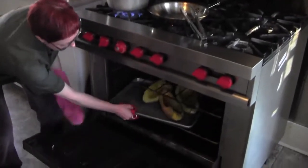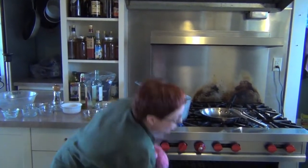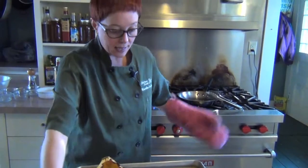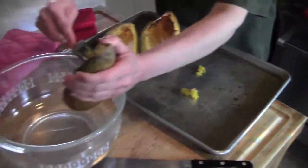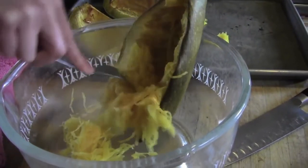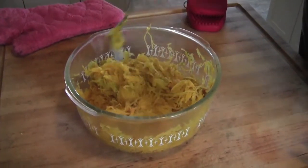So our spaghetti squash I already roasted. This was an enormous spaghetti squash from the local farm - I cut it in thirds, scooped out the seeds, and roasted it. This is what's so cool about spaghetti squash: it shreds like spaghetti, it actually looks like noodles, and it will sop up that sauce just like regular noodles do. We'll pop that into our bowl. It gets tossed with our marinara sauce and topped with our shrimp.